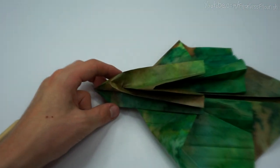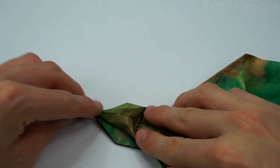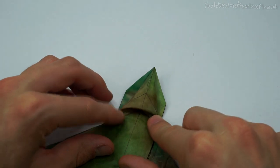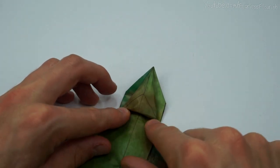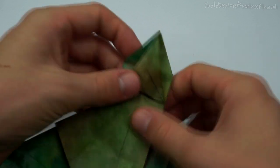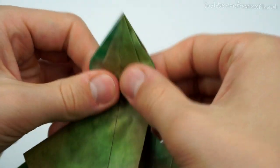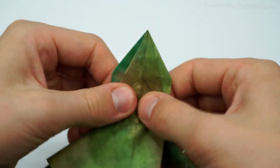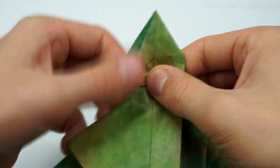Do it on the table because it's easier to do with this one when it's flat. Then just take your time, make sure it's nice and neatly. Just like that.